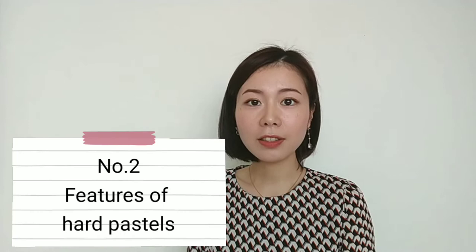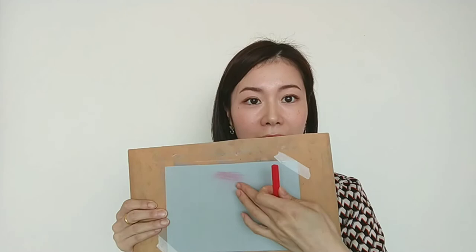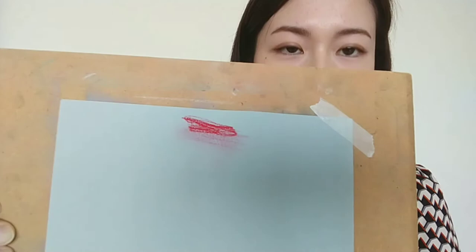Number 2: Features of heart pastels. I have just told you that pastels are like chalk, so when you use them, powder comes off. Now I'll color here and I'll show you. Can you see the powder?